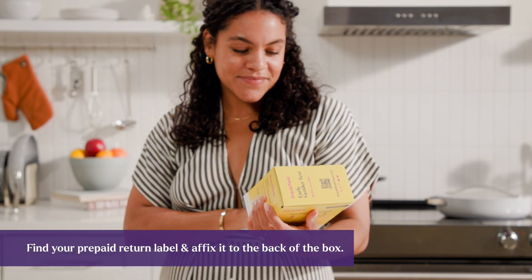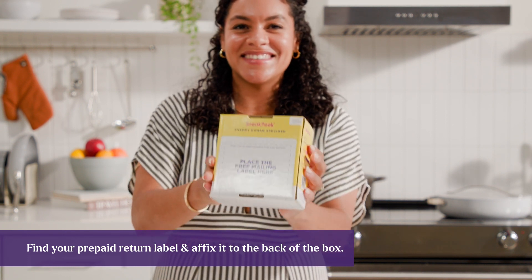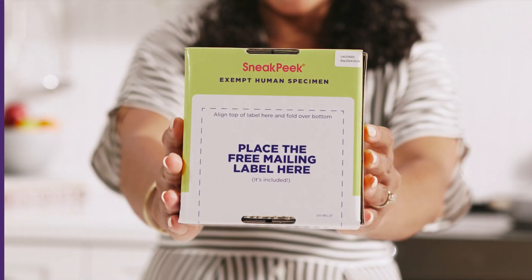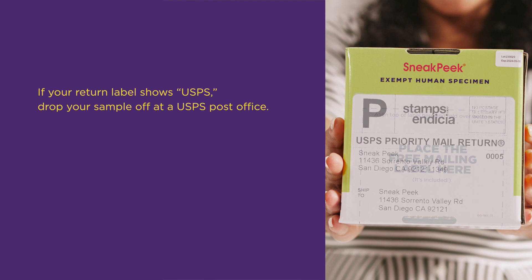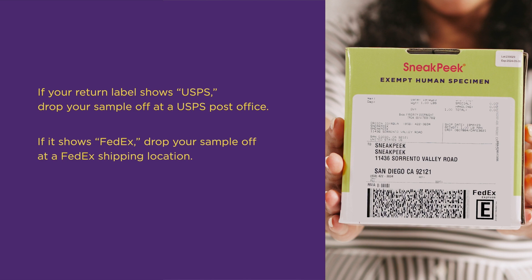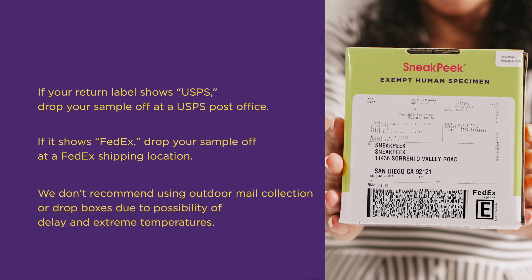Find your prepaid return label and affix it to the back of the box. Take a picture of it so you can use the tracking number to track the return of your sample to Sneak Peek Lab. If your return label shows USPS, drop your sample off at a USPS post office. If it shows FedEx, drop your sample off at a FedEx shipping location. We don't recommend using outdoor mail collection or drop boxes, as pickups can be delayed and extreme temperatures can affect your sample quality.